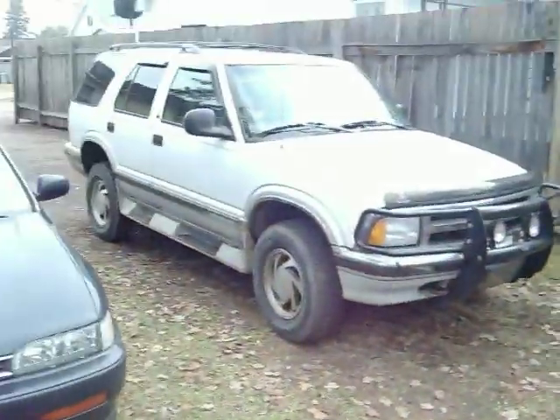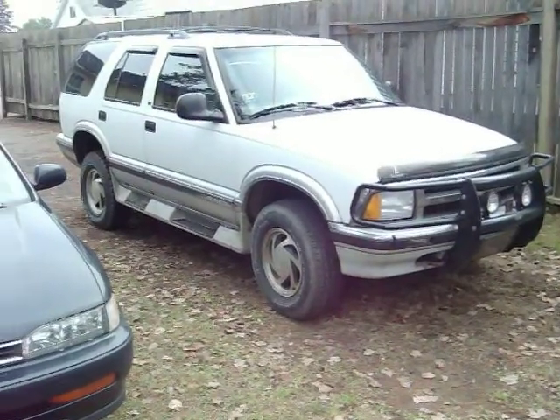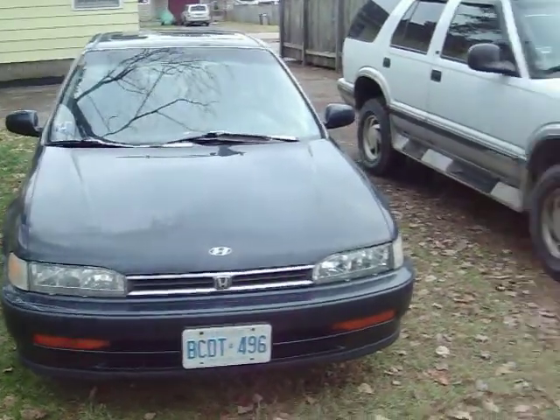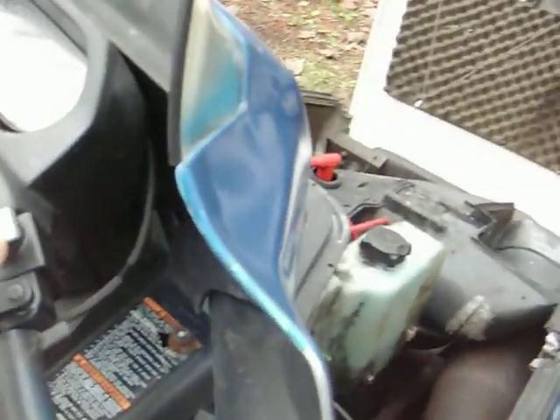These are my other toys: 96 Blazer, all wheel drive — not four, all wheel drive — and a 92 Honda Accord that goes away when it snows. This comes out when it snows, and we'll see what happens. Thanks for watching, bye!